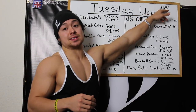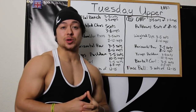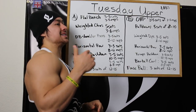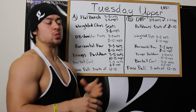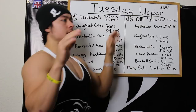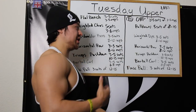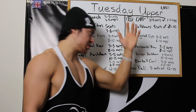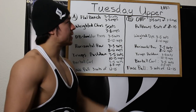I also do abs at the end of the Tuesday upper body workout — anywhere between 3-4 sets of around 10 reps per set of either hanging leg raises or standing cable crunches. Sometimes I'll do both exercises, just one or two sets each. The B workout has OHP with the same rep scheme of 3-5 sets of 3-5, pull-downs instead of chins at 5 sets of 8-10, weighted dips 3-5 sets of 8-10, a horizontal row 3-5 sets of 8-12, triceps push downs 3-5 sets of 10-15, barbell curls 3-5 sets of 6-8, face pulls, and then abs.